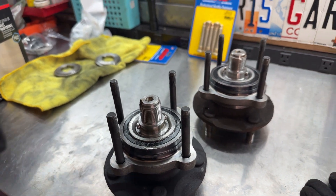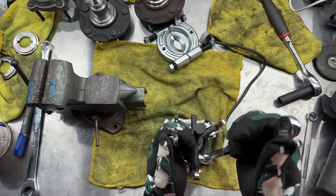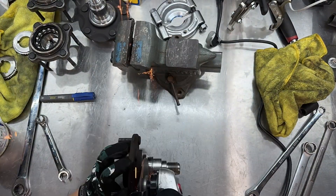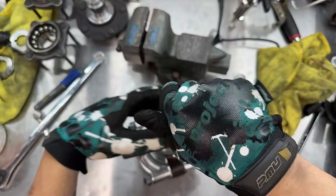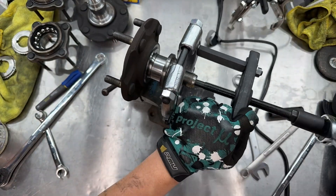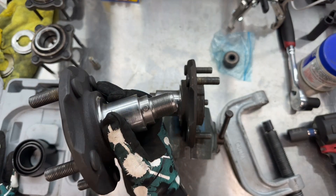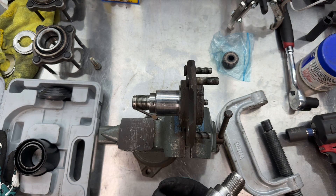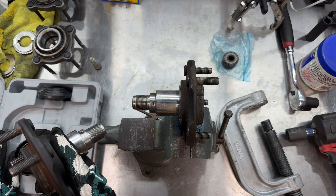I already showed you how to do this in my previous video — I'll link it in the description. So it's that easy to take off your wheel bearings and separate them. I took them off the vehicle and separated them and got to this stage in about one and a half hours, which is pretty good. This is my second time doing it, so I know a lot better what to do now.